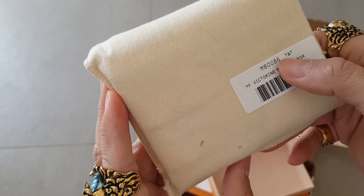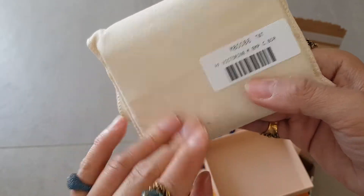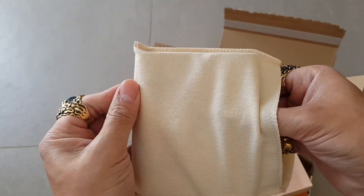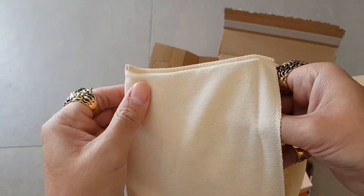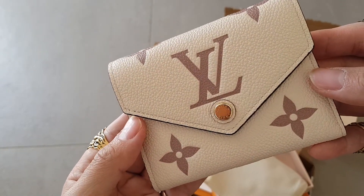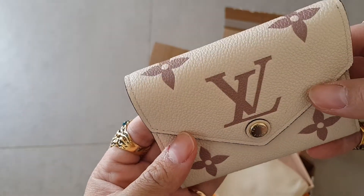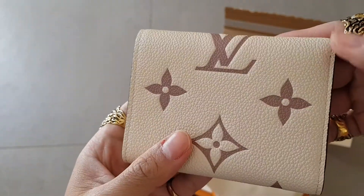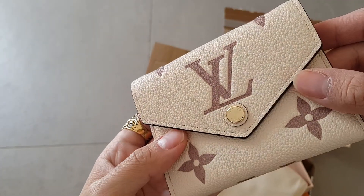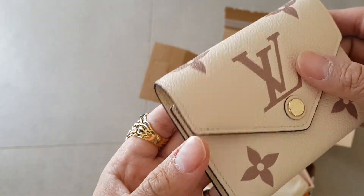And here we have the Victorine wallet. I think this is in front leather in cream color with the details — the embossing in brown. The glazing is also like dark brown to black.